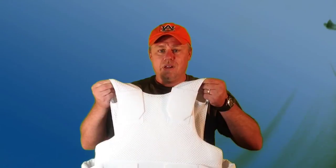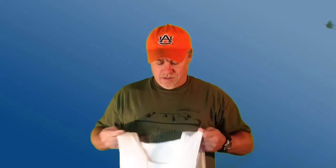This is called the Safeguard Ghost, and this is a bulletproof vest and carrier that is made to be highly concealable. Stick with me and we're going to talk about this for just a minute.